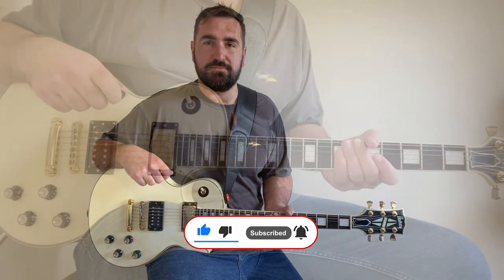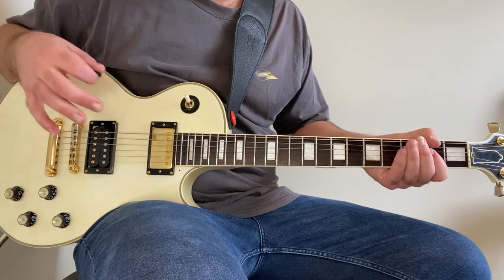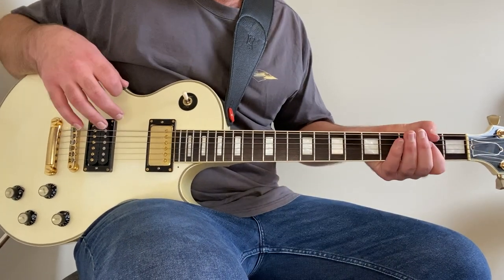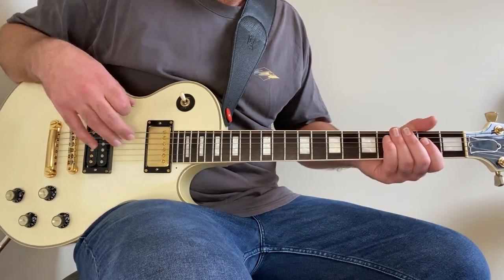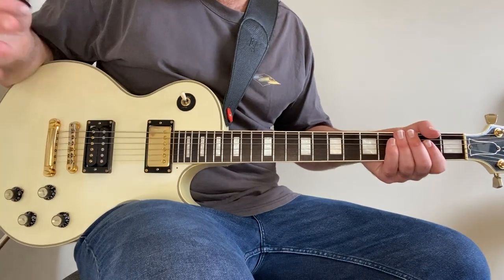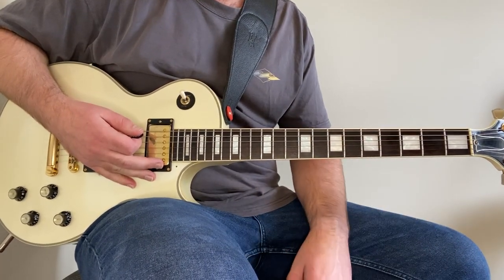Let's jump into another Sex Pistols lesson. Lesson time — Stepping Stone by the Sex Pistols. This is off the Great Rock and Roll Swindle. It's actually a song I wasn't familiar with as far as Sex Pistols songs go. I hadn't heard of it, but I had a few people comment saying to do a lesson on this one, so I went ahead and gave it a listen. I was pleasantly surprised — it's a really catchy song, like all of the Sex Pistols songs in my opinion. But it sounds a bit different to what they would normally play. The riff sounds really dark and moody, and it sounds a bit more modern. So shout out to those guys that said to do a lesson on it — thank you very much for introducing it to me.